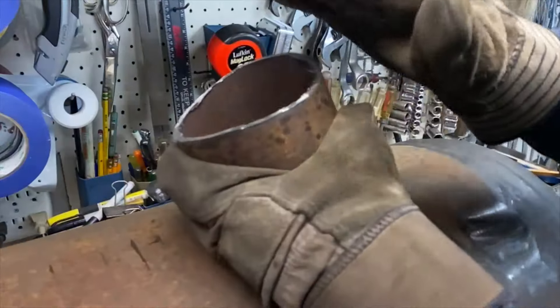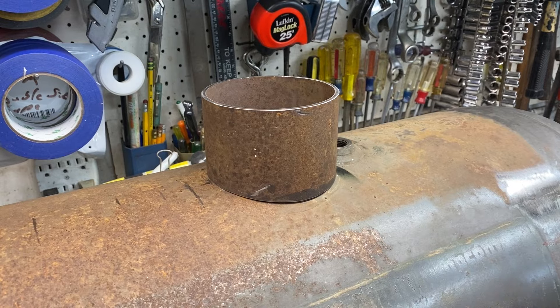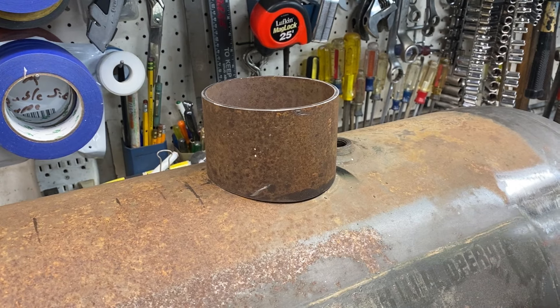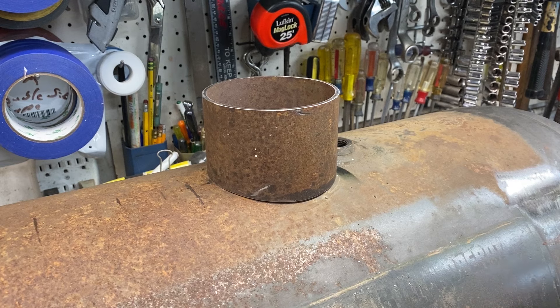I clamped it to the benchtop and just used the cutoff wheel to rough it out. After a little more fine tuning with the flapper wheel, I have a really nice fit here — there's no rocking back and forth. That'll look nice.